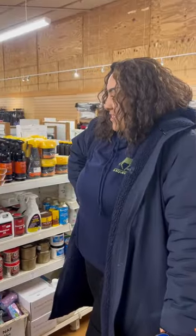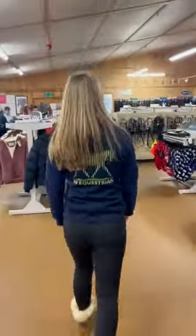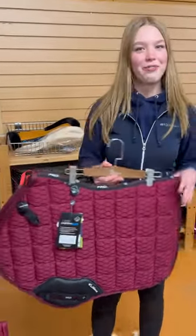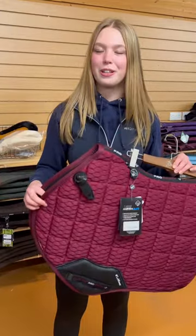Hi Freya, question for you. I've hired out a cross country horse next weekend for the girls — what saddle pad should I use? I would recommend the Carbon Mesh Air, it's forward cut, super pretty, and super lightweight, so it's really breathable.